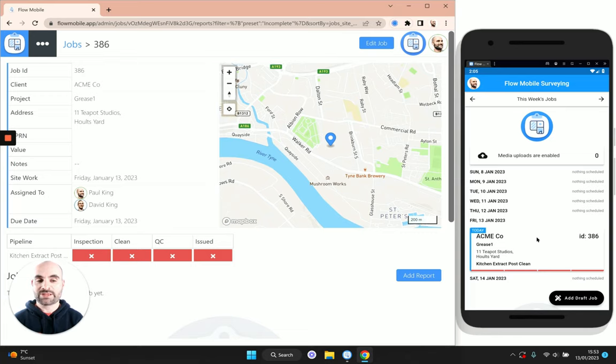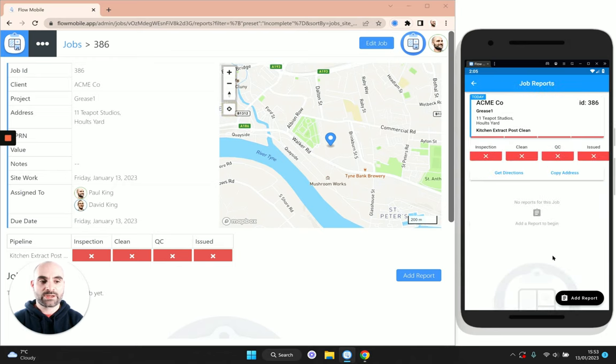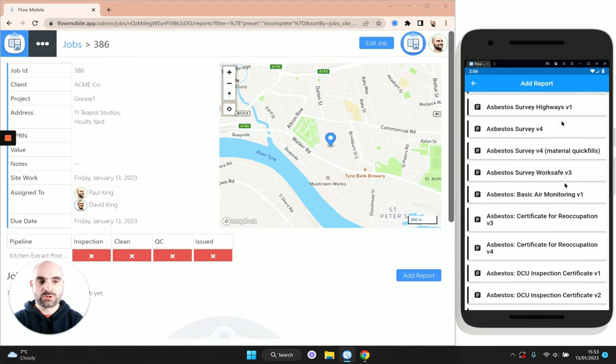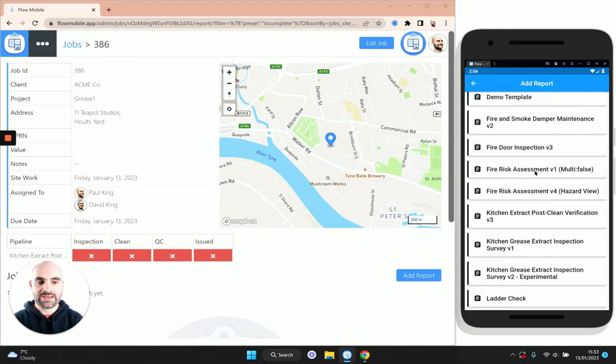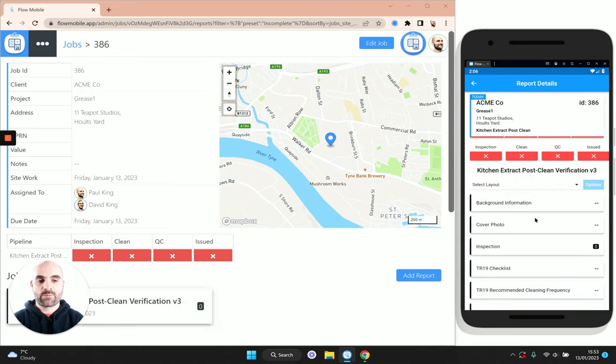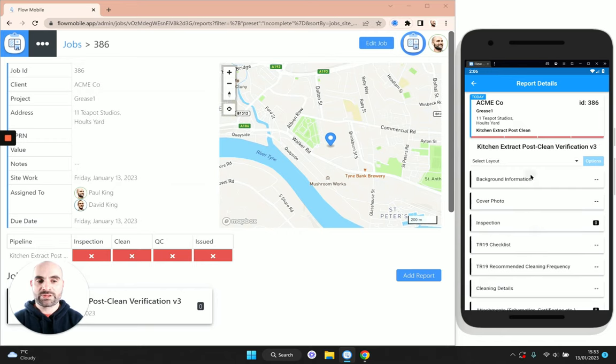Let's dive into the mobile app side of things and start completing our survey. First of all we're going to create a new report by tapping the add report button. You can see I've got quite a few on this account, but this is the one I'm interested in: the kitchen extract post-clean report.